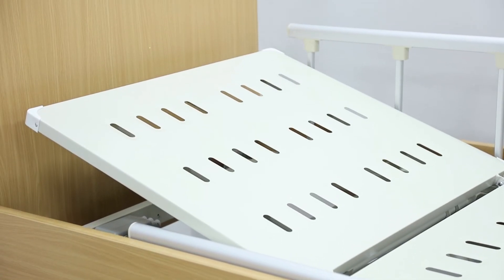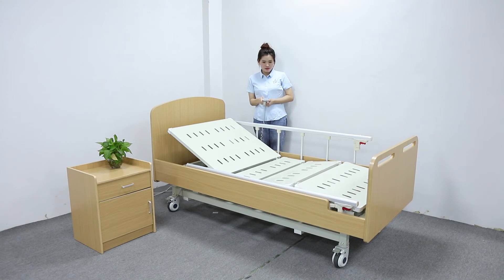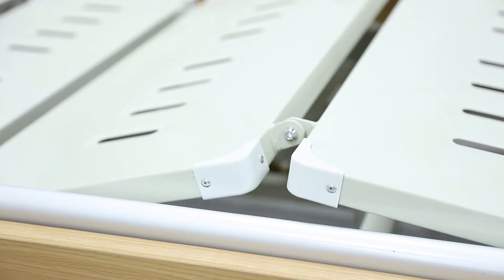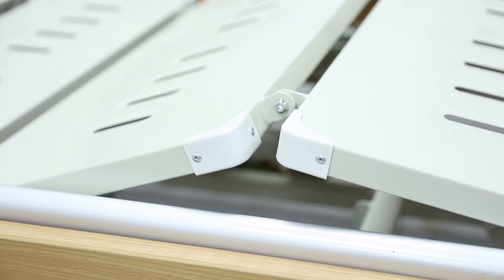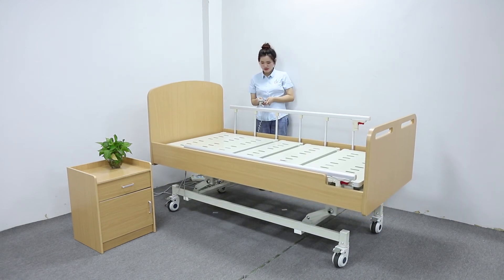The self-contained motor is quiet when running to reduce disturbance. It has three adjustments: head or back, foot, and height adjustments. The wood head and foot board color can match the room environment.